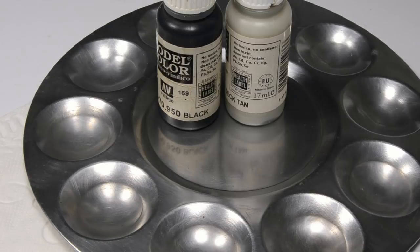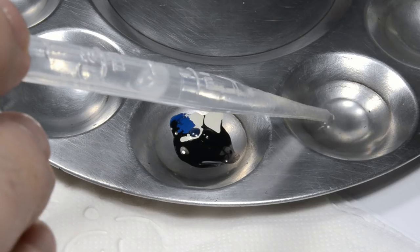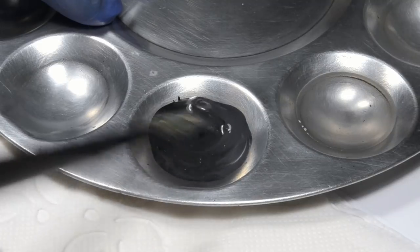I'm gonna mix a dark steel color, almost the same as in the chipping video: 5 parts black, 2 parts deck tan, but also 2 drops dark blue and no paint retarder, so the paint won't take forever to dry. The blue will give the paint a colder steel look.